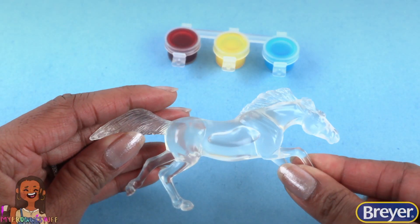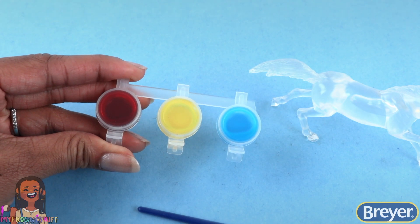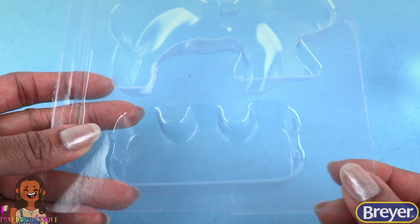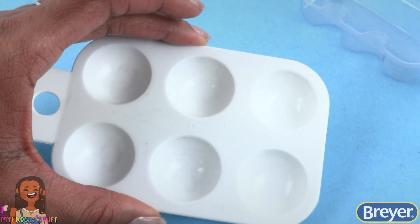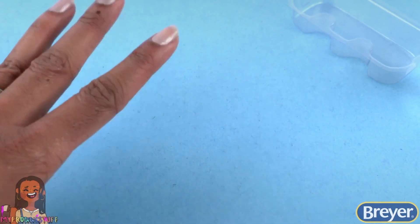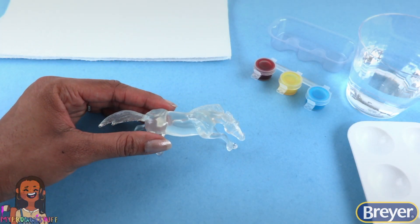We have one stablemate horse, a paintbrush, and three paint pots, a cup of clean water, and a bowl to rinse your brush in — I'm just using some of the packaging. A paint palette to mix your paints on; you can also use double paper plates, paper towels, and you can use a sealant when it's done. Make sure you are working on a protected surface.